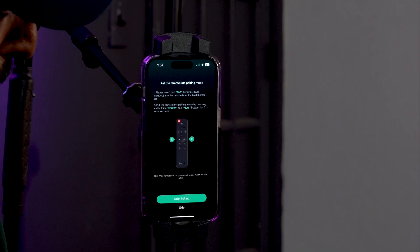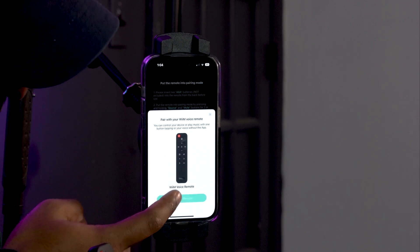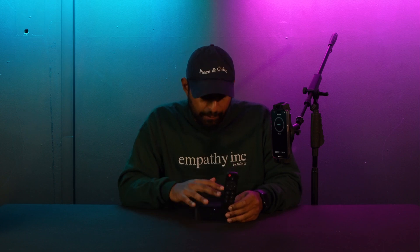Hit next and now it wants me to connect my Wim voice remote to this device. You'll need two AAA batteries — I already put those in. Once you have that ready, click the source and the mute button at the same time and hold it for about two to three seconds. You'll see it automatically pops up to pair the remote to the Wim Pro Plus. It's now downloading a device update to make sure the firmware and software are up to date on my Wim Pro Plus — this might take a couple of minutes. Make sure not to disconnect power during the update.